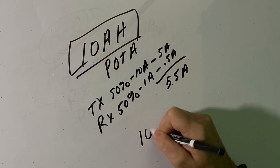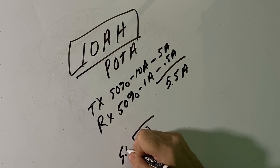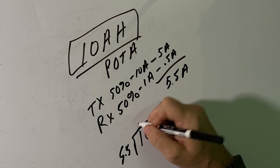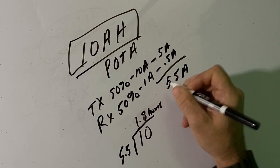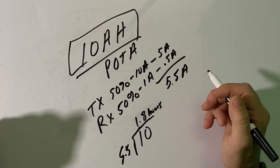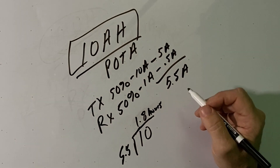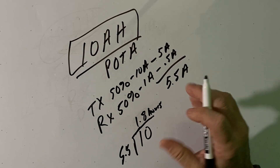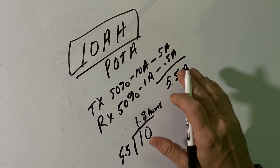We take that 10 amp-hour battery and divide it by 5.5 amps consumed per hour, and we come up with 1.8 hours of operating time. As you can see, it really does depend on what type of operating you're doing and what power level you're using in figuring out how long you're going to be able to stay on the air.